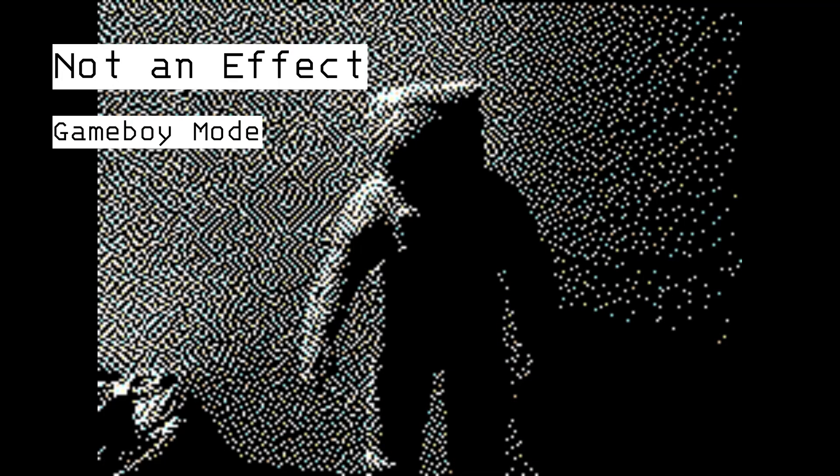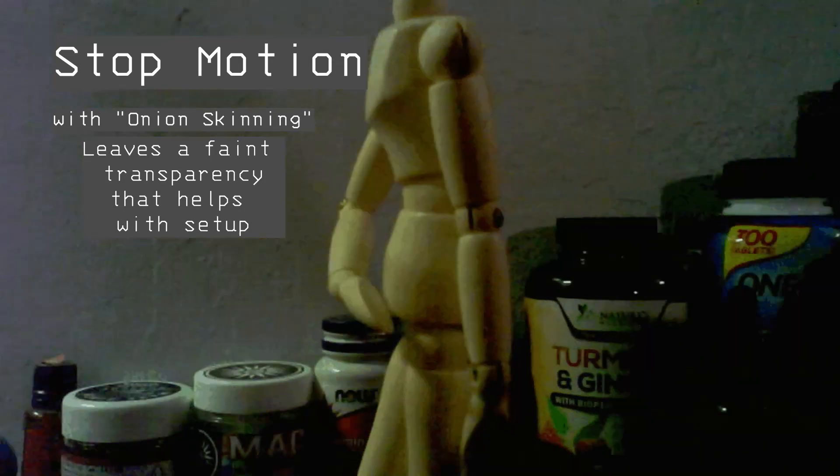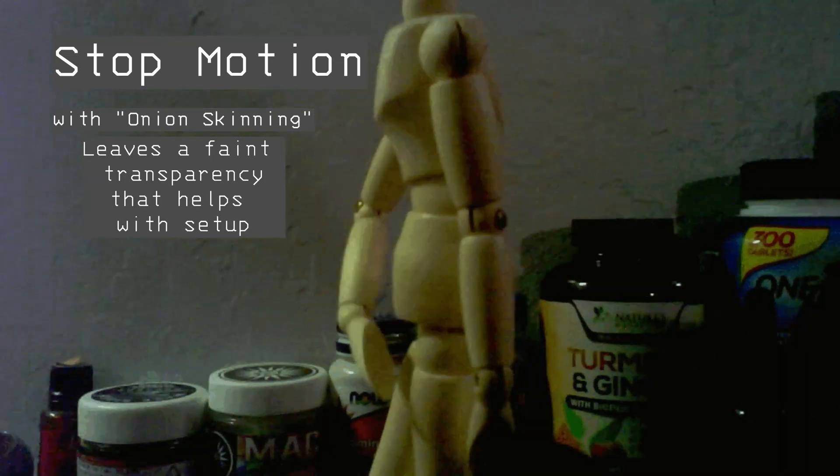Gameboy mode represents a Gameboy camera — which, side story real quick: I actually had one of those, and it was stolen by a friend, painted black with Sharpie, and sold to another supposed friend. There's also a stop motion mode that has a ghost or onion skinning effect. This will keep a faint transparency that allows for easier setting up of stop motion.